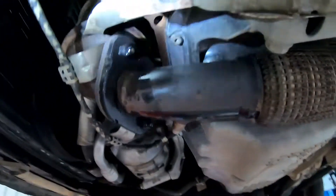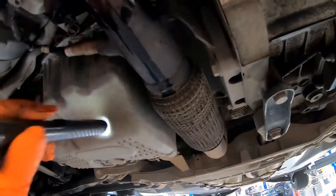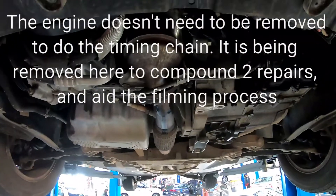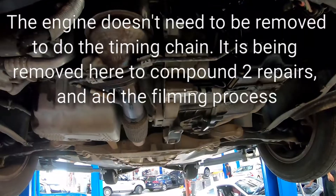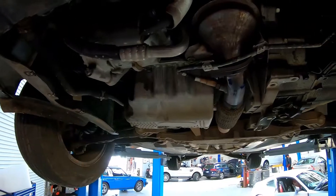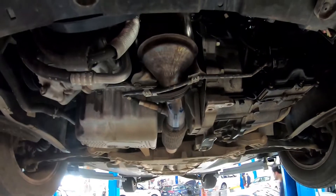Because we're doing a DSG clutch and a timing chain, I'm actually removing this engine. I've soaked the exhaust flanges with penetrating spray so we can get these nuts undone and not break the studs. We can get this exhaust section out because obviously even if we're doing it in the car, we'd need it off to get the sump off anyway. I'm going to drop the whole lot out of the bottom, then split the gearbox off the engine, so we can do our timing chain separately and our clutch separately. It means the two jobs end up being separate and we can overlap a little bit of work.